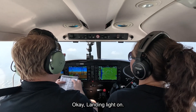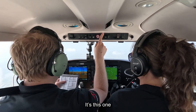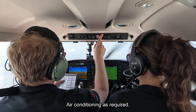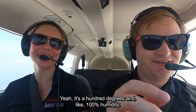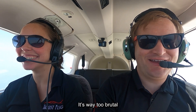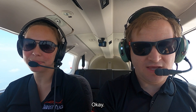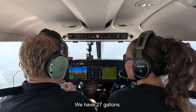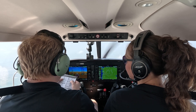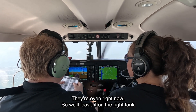Landing light on — go ahead and turn on this one. Air conditioning as required — it's required to be on today, yeah, it's 100 degrees and like 100 percent humidity, it's way too brutal. Mixture set — okay, we're going to leave it where it's at. Fuel quantity state — we have 27 gallons.